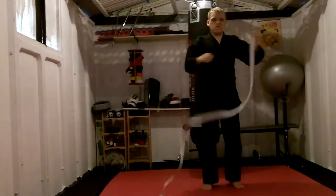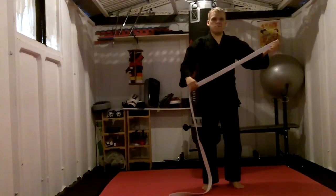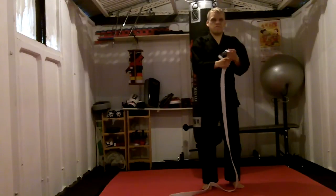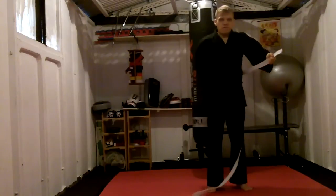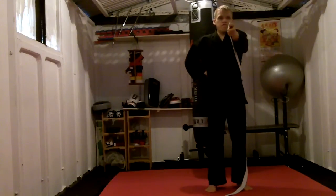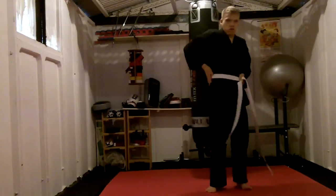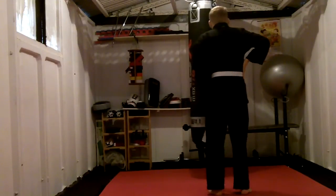Today we're going to be talking about how to tie a belt. We get the belt in our left hand with the badge facing outwards. We take the belt all the way round — about an arm's length — all the way round so it's flush to your body, straight all the way round your body.